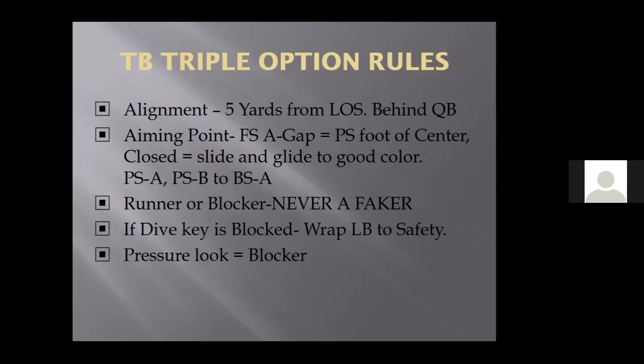If the tailback doesn't get the ball because the quarterback pulls it, his rule is he is now a blocker. You never fake as a back — you either are a ball carrier or a blocker in this offense. If you don't block, you don't play. The tailback, if he doesn't get the ball, is going to roll over and slide and glide and find the play-side linebacker. The play-side slot is also on the play-side linebacker. If it's eight-man front and the play-side slot's blocking him, the tailback should go to the safety. So it's linebacker to safety — the same rule for both the slot and the tailback. You're getting a double seal on the play-side linebacker and somebody up on the safety.